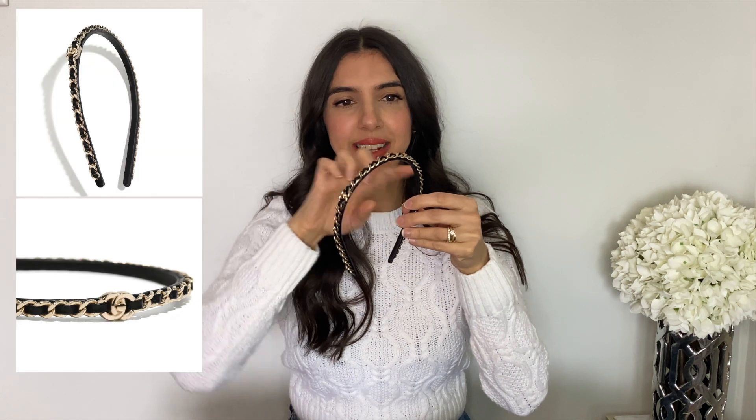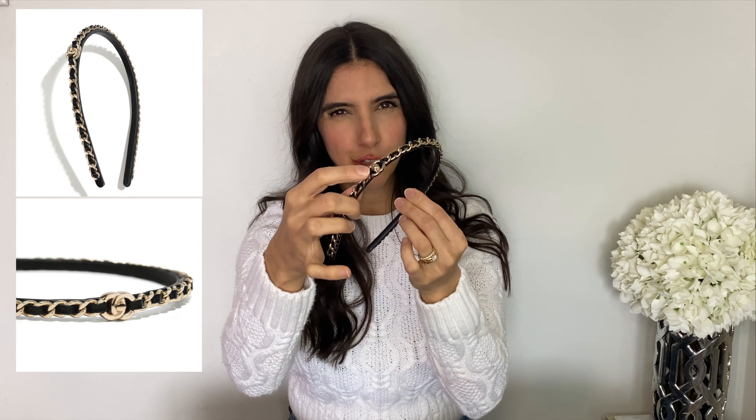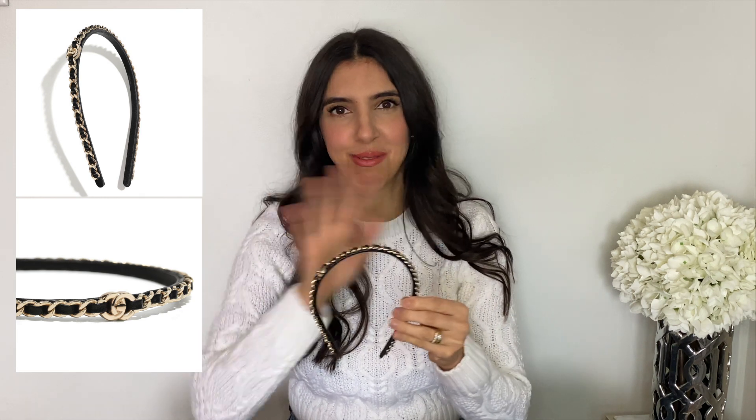I'm a headband person — I love headbands. I know it's not everyone's cup of tea, but when I saw this model with the chain, the interlaced leather, and the little CC turn lock at the top, I was like, oh my god, this is basically a headband in the form of a classic flap. I was in love.